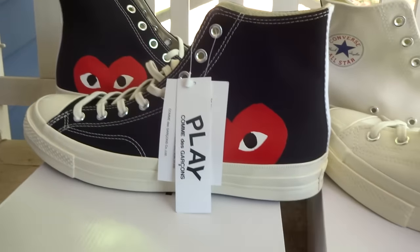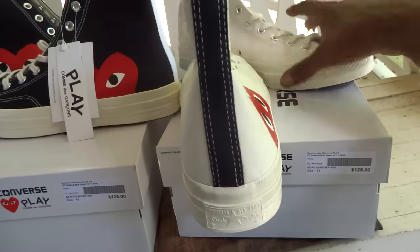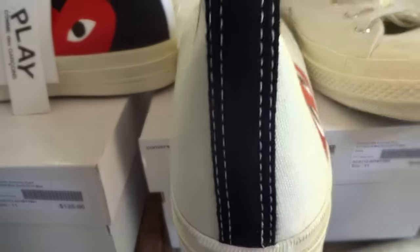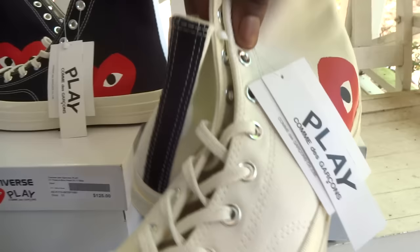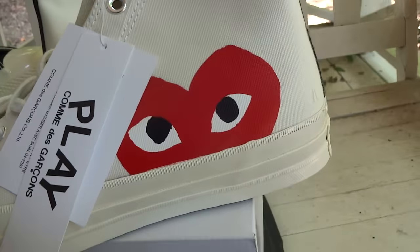Shout out to those local sneaker shops — without them I wouldn't be able to get these awesome releases in our city, the great city of Atlanta, in case you didn't know.